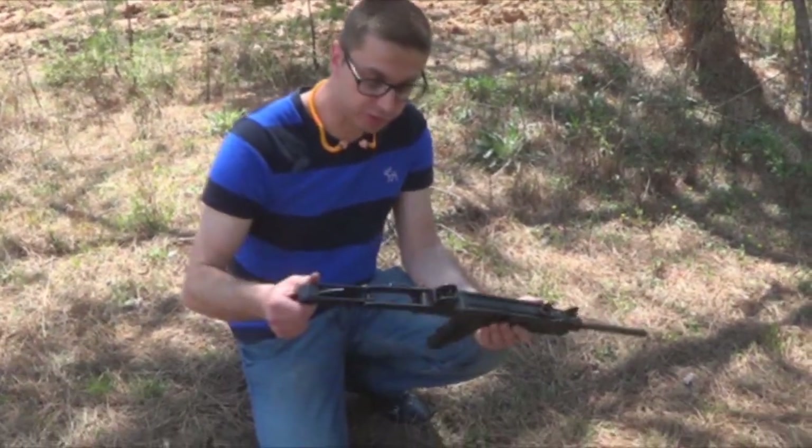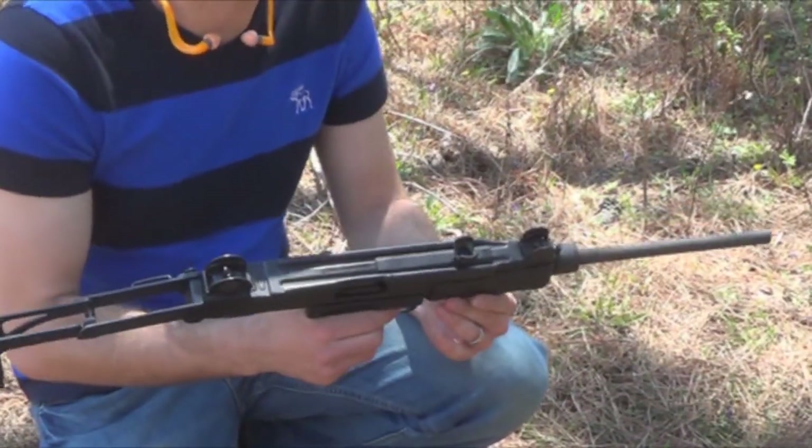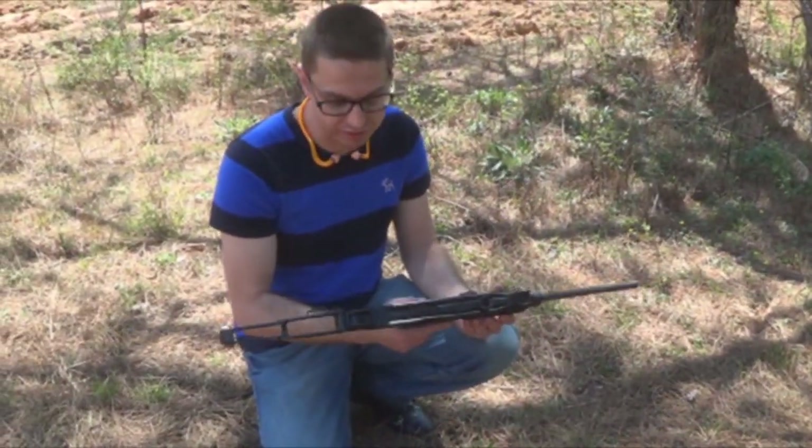It comes standard with the folding stock on it. It is a heavy beast. If you're thinking that this is going to be about as light as an AR, you're mistaken.